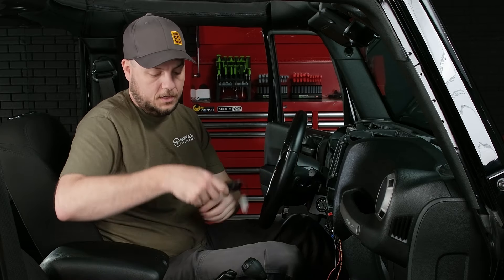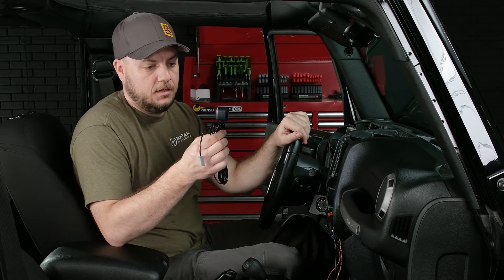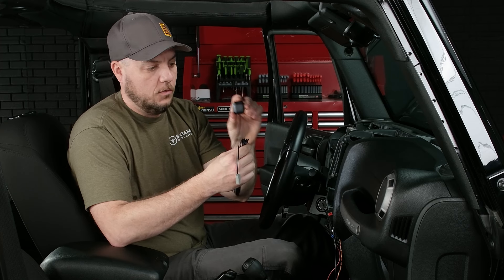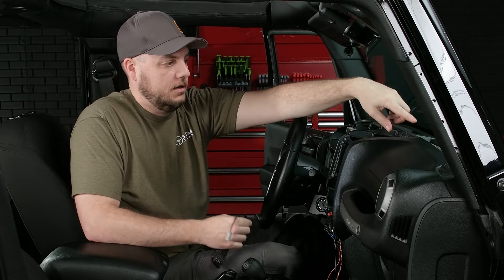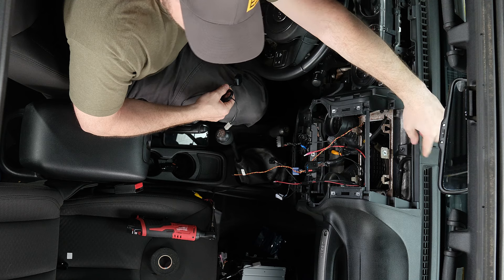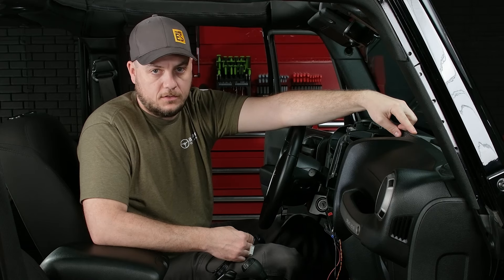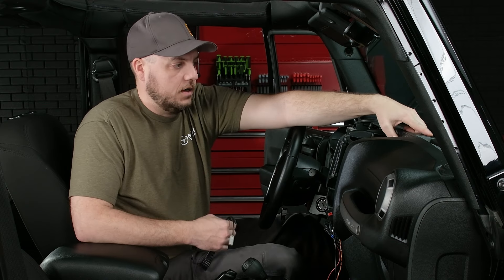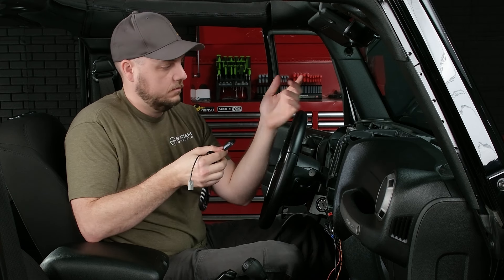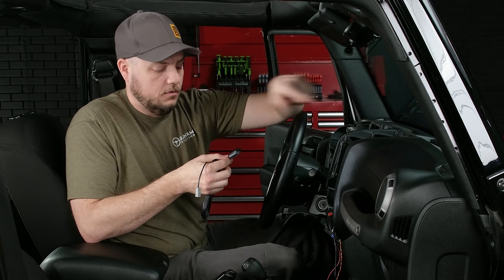The last thing we need to run is our navigation antenna. This antenna is going to allow your head unit to launch either wireless Apple CarPlay or Android Auto. We want to mount the antenna puck in a place where it has good free access to the satellites — we don't want to mount it inside the dash, so we're going to mount it right here on top of the dash. Some Jeeps will have a little sensor right here — if yours does, there is enough space to mount this little puck directly in front of it. It has a piece of double-sided tape on the back. We'll run our cable and then stick our antenna on top of the dash.